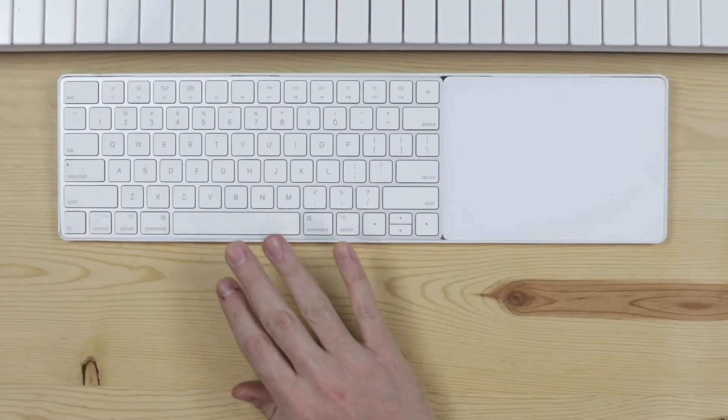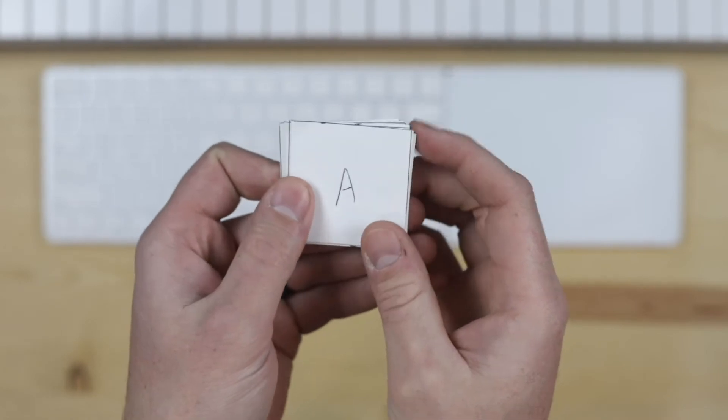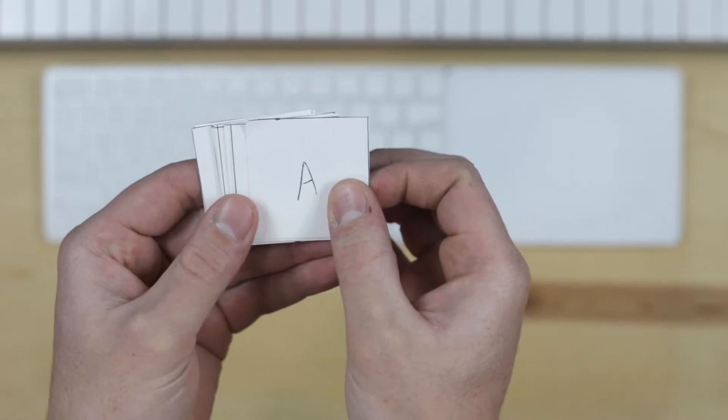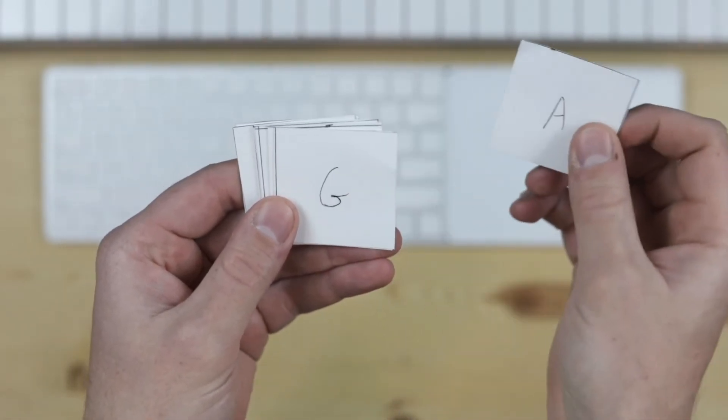So I'm going to press play. Here we go. First one: A, B, C sharp, D, E, F sharp, G sharp, A. I was too fast — you have more time, you can go a little slower. It's okay. That's when you turn.